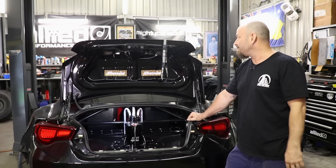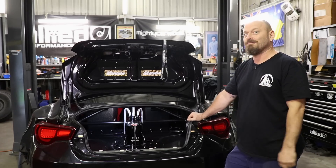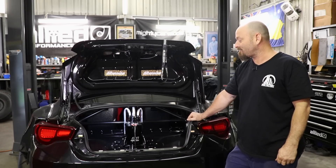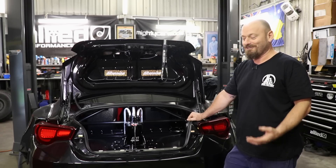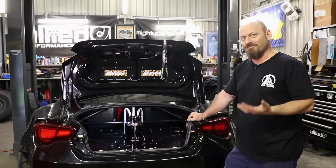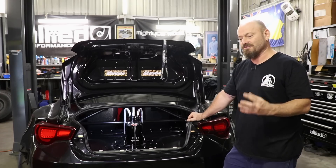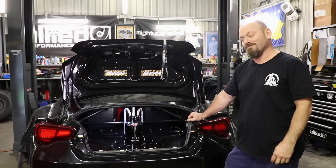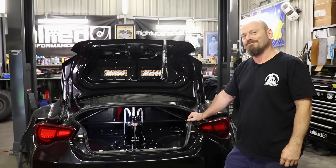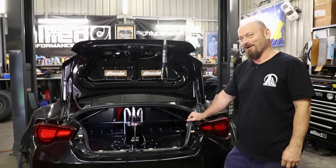Probably the best thing about this car is the way it sounds. It's really hard to make a 2JZ or any JZ engine sound wild because they're such a beautiful, smooth engine by design — but the 282 cams help a lot. Let's fire it up and have a listen.